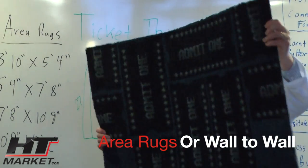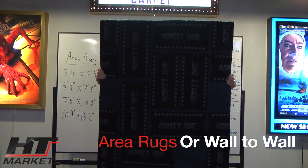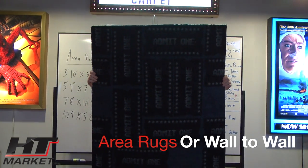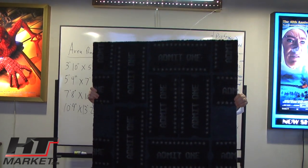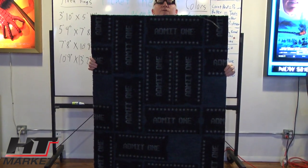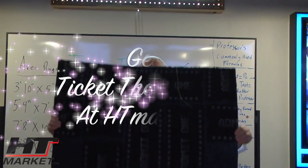This is the ticket area rug sample. And we do actually have samples on our website we can send you for a nominal fee. It's htmarket.com. Professor H.T. Peter for you — go to htmarket.com and get yourself some carpet.